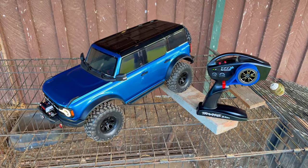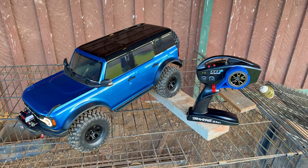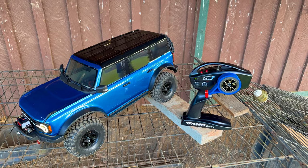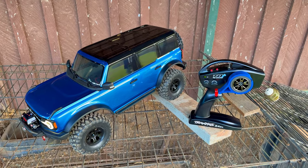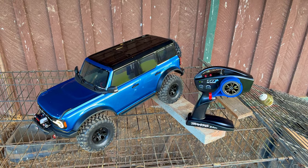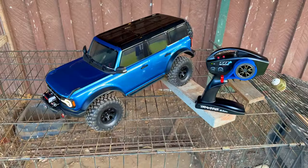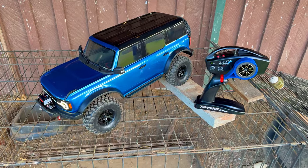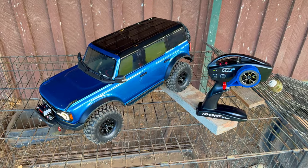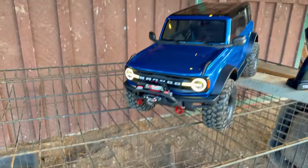Even though I only filmed just a little bit with you guys, that's still a tremendous amount of fun — you have no idea how much time I spend out here goofing around. It's easy to film in here because I can just walk around this small space and try not to trip over stuff, watching where the car is going and where the camera is going. The only bummer about that winch is it slightly...